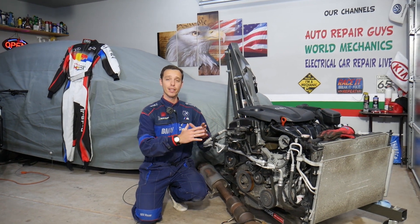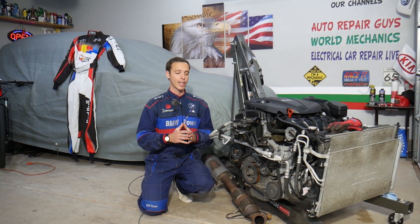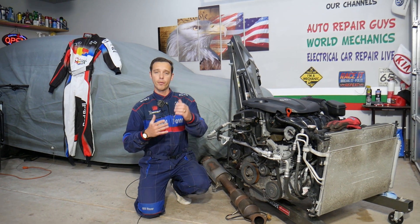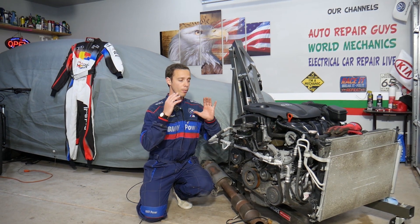Every single car we get at the garage, we try to make at least two to three hundred free repair videos. We take them completely apart and show you how to fix practically anything. Our mission in the shop is to save you as much money as we can. All we need in return — please subscribe to the channel and like the video.